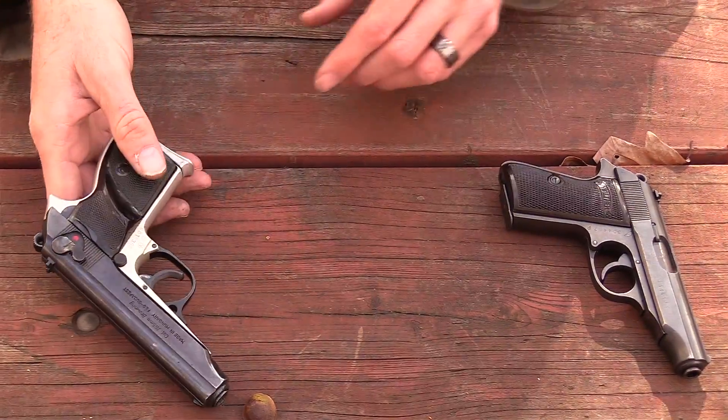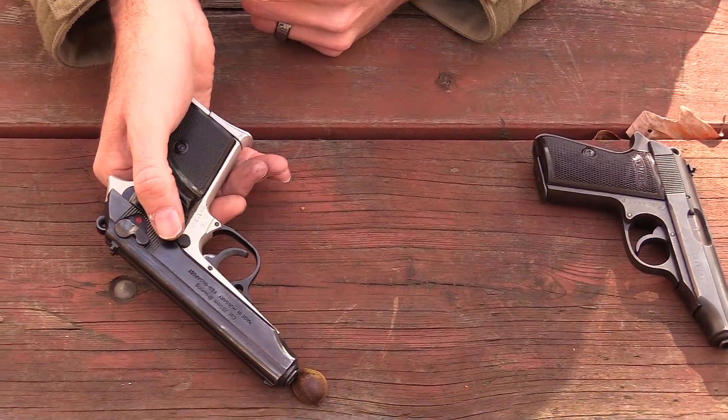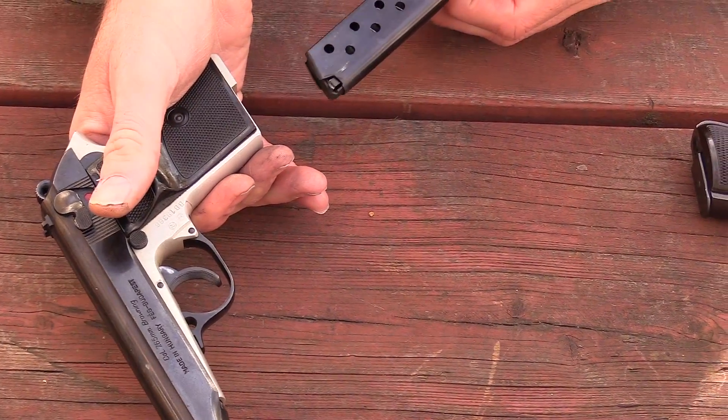This is a highly collectible handgun, and Walther did move production of the PP and PPK series to the United States — and they've been known to have problems. This little guy is a police trade-in pistol and works flawlessly. It has very little lubrication on it right now. Let's take it apart and show you what it looks like on the inside, and I'll field strip the Walther as well.